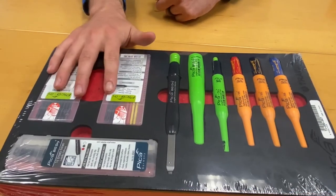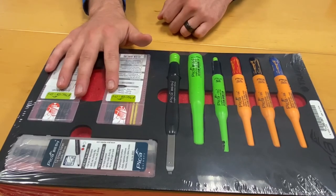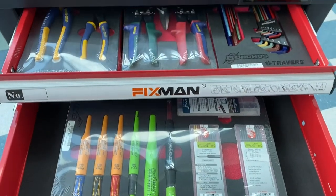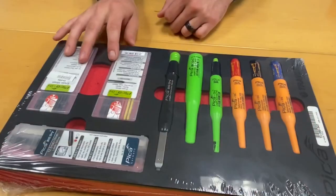It also includes replacement leads for the products included. Remember, with the Lean Kit you will always know when your marker or refills are missing when they are not returned to their laser cut spot.